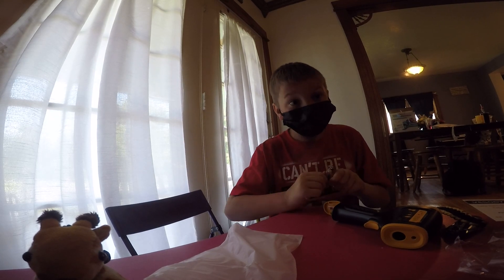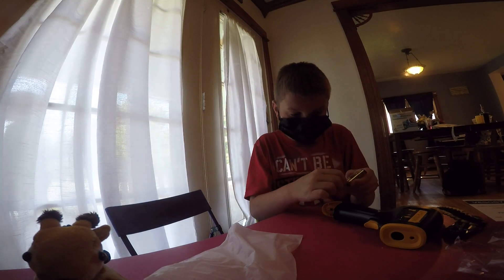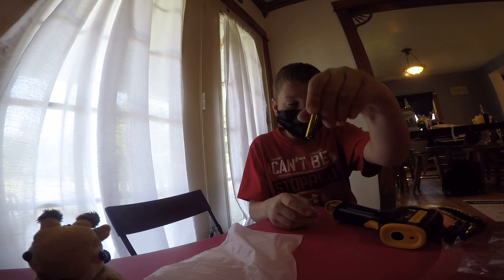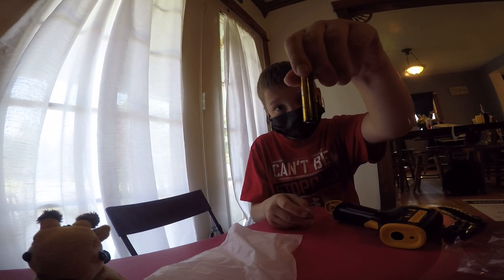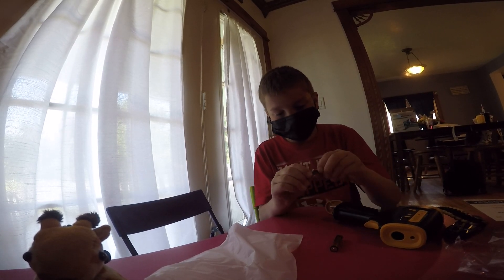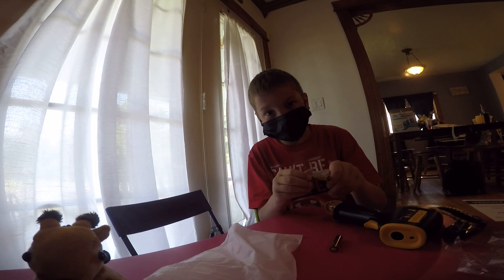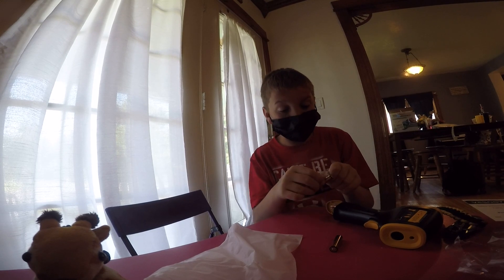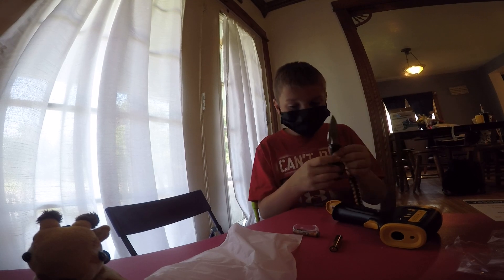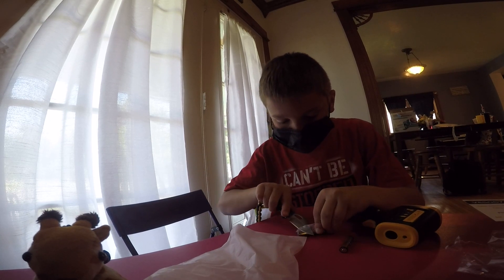They're like tiny batteries. You could probably use Energizer batteries, but they gave us these and you're gonna have to survive with them. Don't drop the battery — yeah, it went straight through.